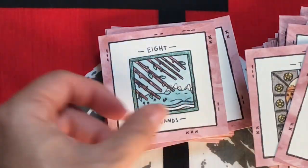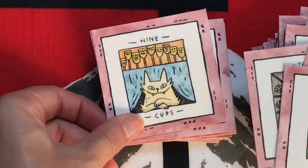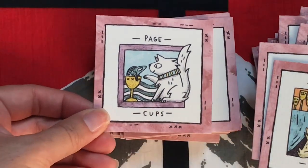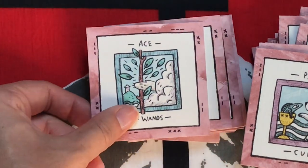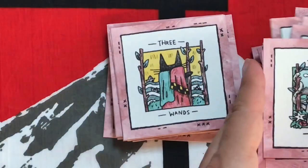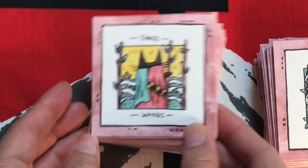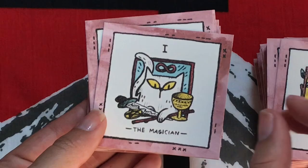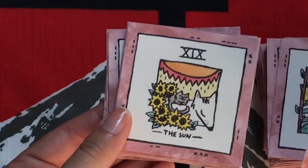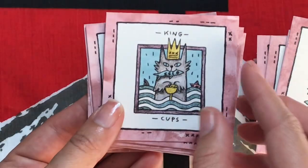Look at that queen of wands. Actually, somebody planted some beautiful sunflowers at the bottom of my hill — I'm thinking about getting some sunflowers myself. See, this little pile gets all wily over here. And the magician — I like that everything is just compact. It's simple. Here's all the symbols, most all the symbols, for you to be able to figure out what that card means.